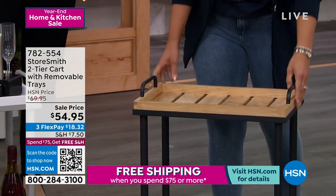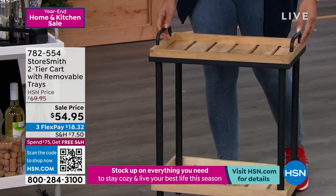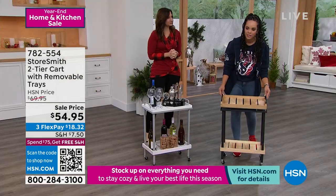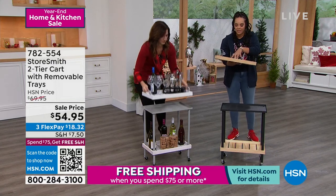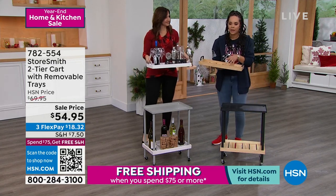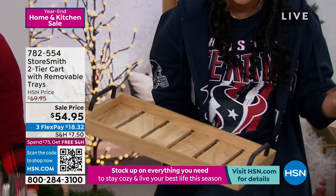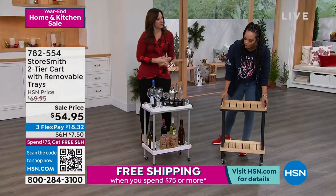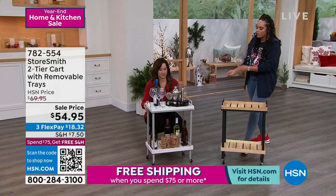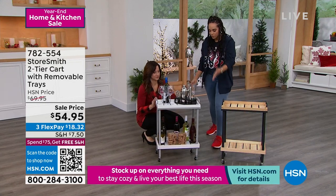That's what I love too, especially during this season and even as we go into the new season. You have loved ones over, it's nice where you can place a couple of things and move it. You think about getting a tray like this in the store — especially having that natural wood — it can run you pretty high on price. And you can actually fit a good amount of stuff: 25 pounds. We have several bottles of wine on there, all the mixers.